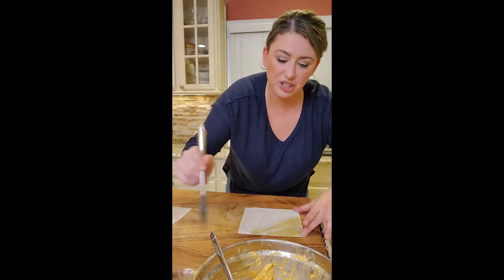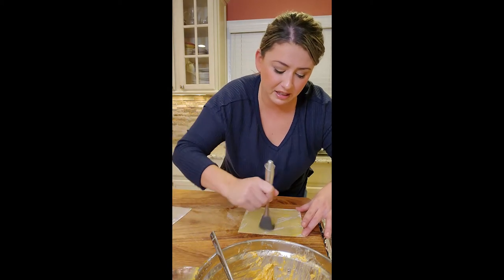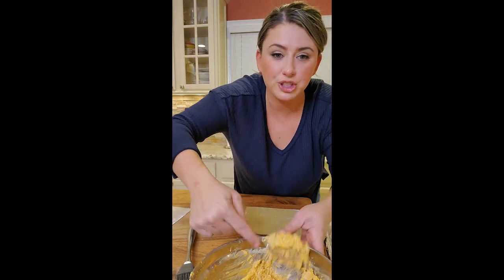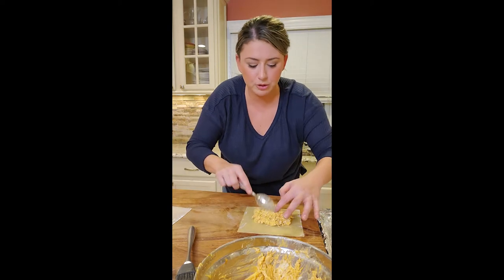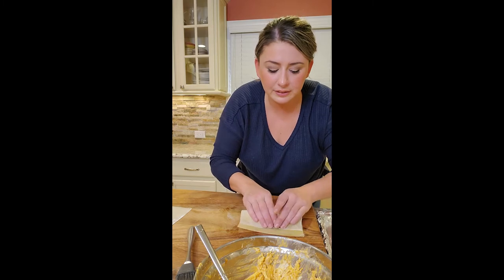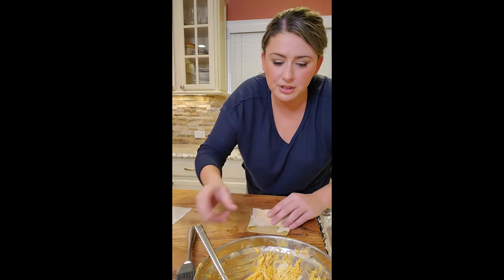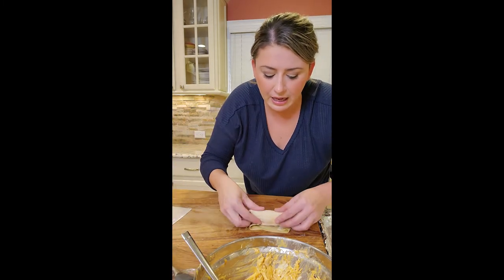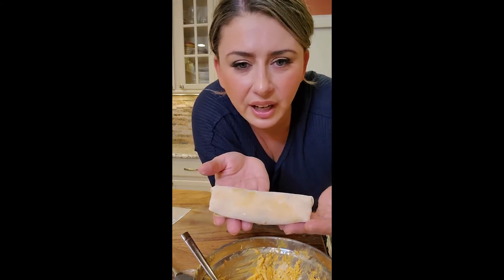I'm brushing on the egg wash — I like to egg wash the whole thing, makes me feel better. Don't miss anything; get the corners really good. Putting my buffalo chicken filling in the middle, using around two tablespoons. Gonna do it just like I did the cheese steaks — pulling it in, tuck the corners, tuck the corners. I'm gonna hit it with a little bit more egg right here, and then roll. And I have the most perfect, beautiful buffalo chicken egg roll.